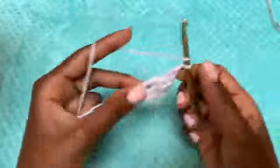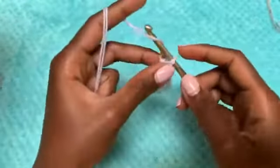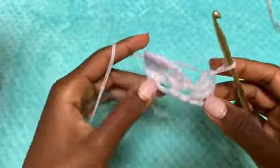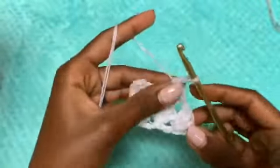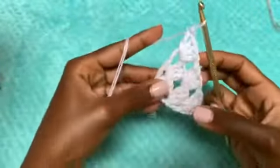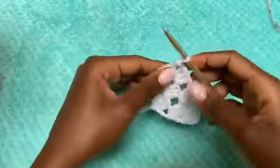Chain one and then double crochet again in that same space. For row three, chain up four, turn your work, double crochet three times in the first space. Every chain one space gets three double crochets — chain one, go into the next chain one space with three double crochets, chain one, go into the last space with three double crochets. Then chain one and do one last double crochet in that same space. You can see we have started widening this part, and that's all we are going to repeat.